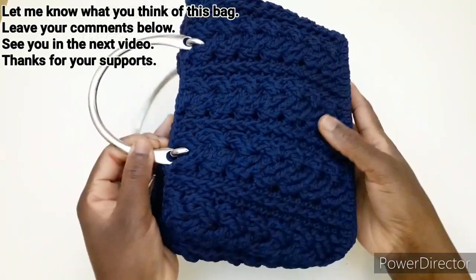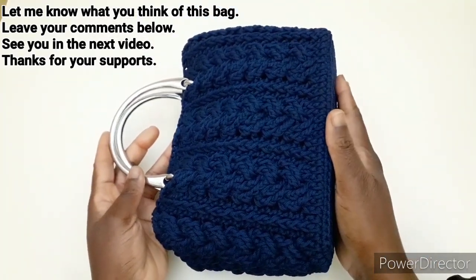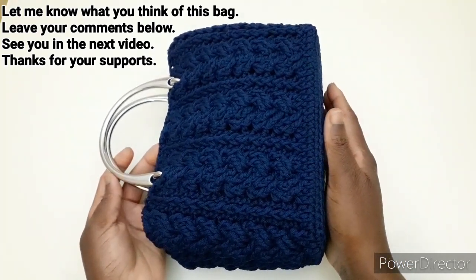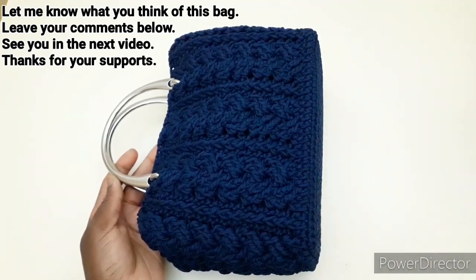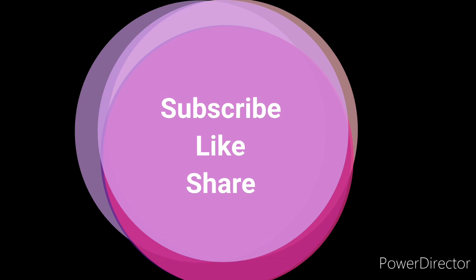Spero che il tutorial vi piaccia — fatemelo sapere nei commenti e condividete il video. Grazie per aver guardato il video e grazie per il vostro supporto. Ci vediamo al prossimo video, ciao!